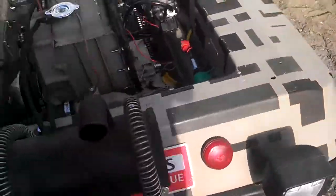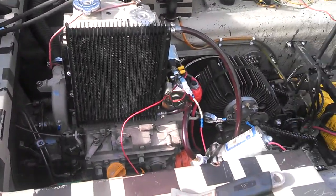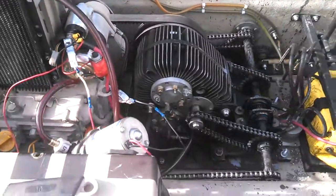Did the two springs, changed things up a bit. Let's fill this thing up and see what it does. I think it's right.